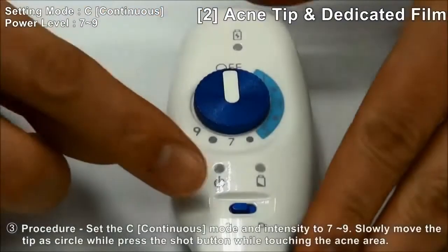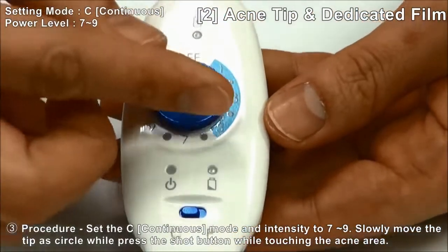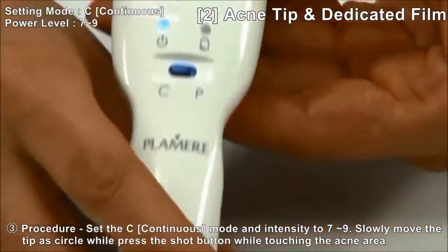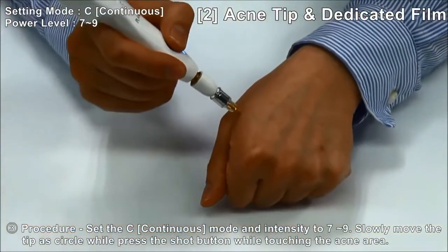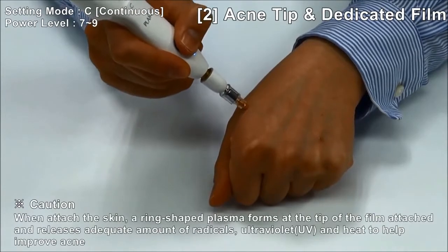Procedure: Set the continuous mode with N7 and N9. Slowly move the tip in a circle while pressing the shot button.